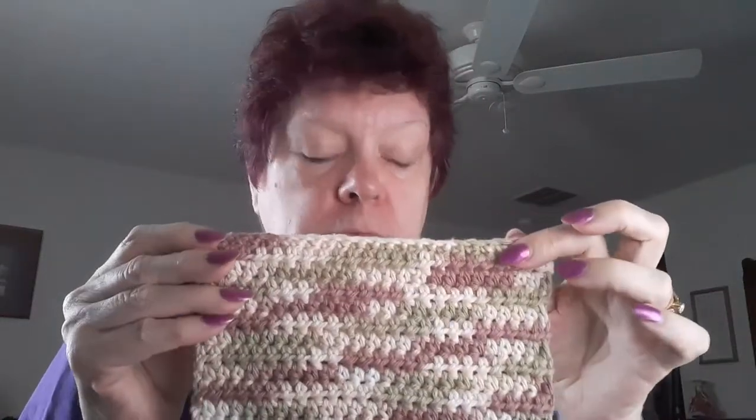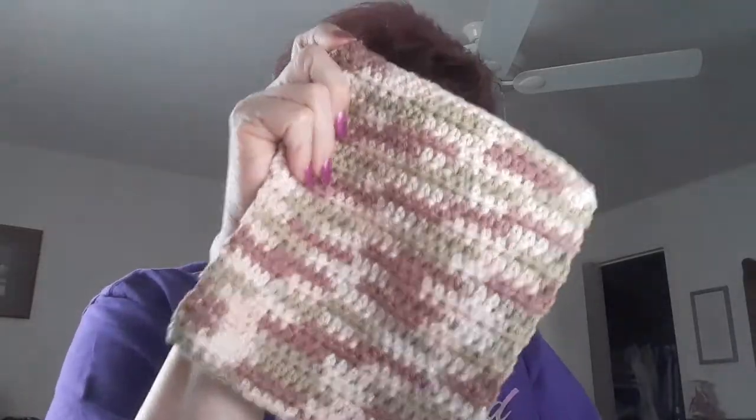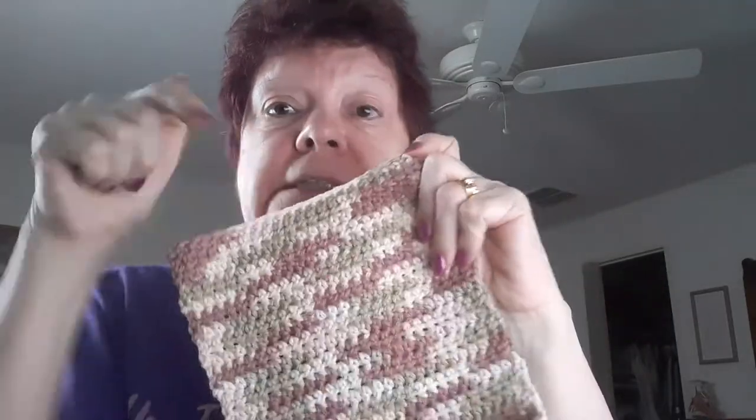She makes it into a hanging towel. And if you want that, I can email you the pattern if you want to do the whole crochet hanging towel. But this is just the dish cloth version, and I'll have the pattern listed below.